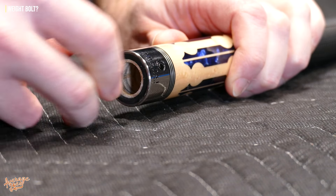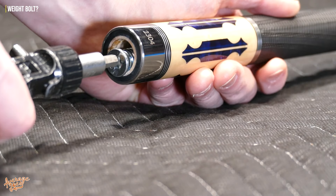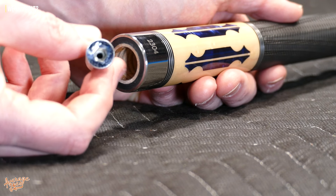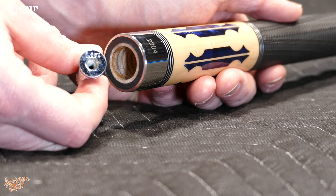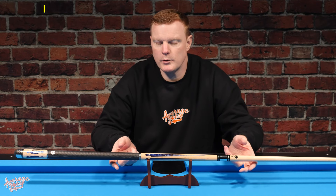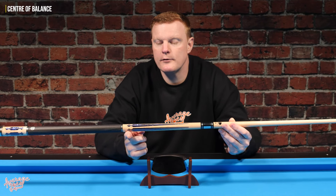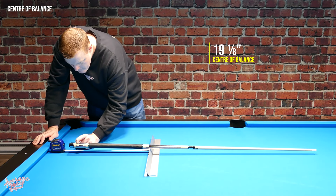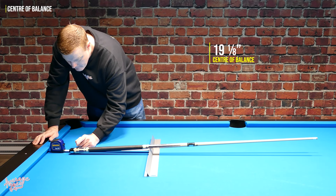We always remove the butt cap and look at what's inside. What we found was a very well-finished cue complete with a one-ounce weight, which came in spot on at 1.001 ounces on our calibrated scale. We also checked the center of balance, which came in at 19.1 inches measured from the rear of the cue including the butt cap.